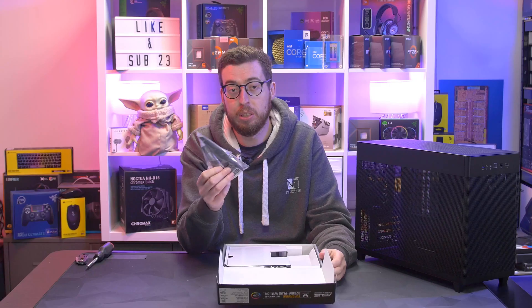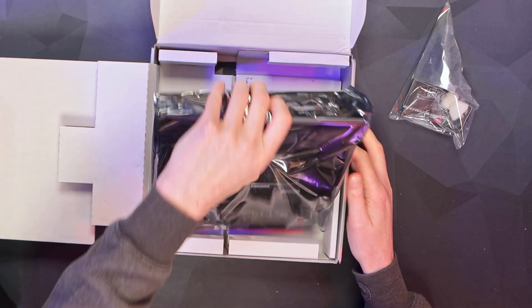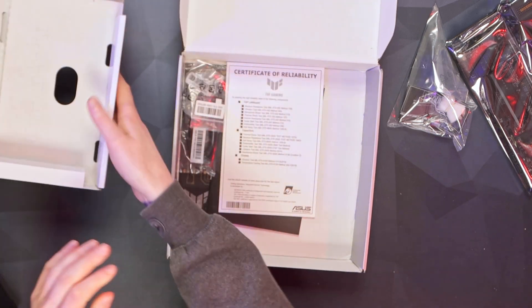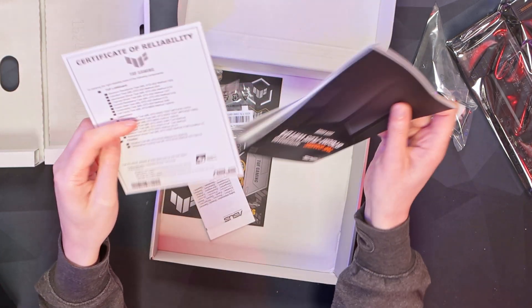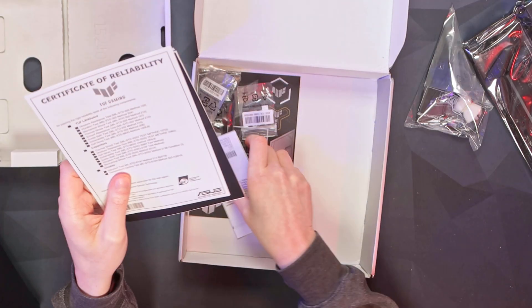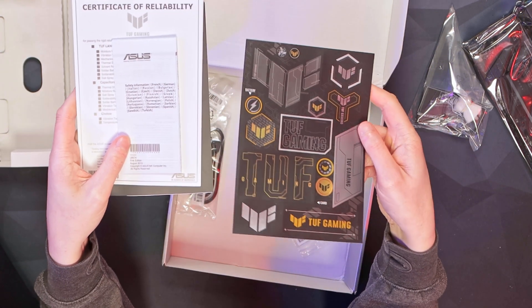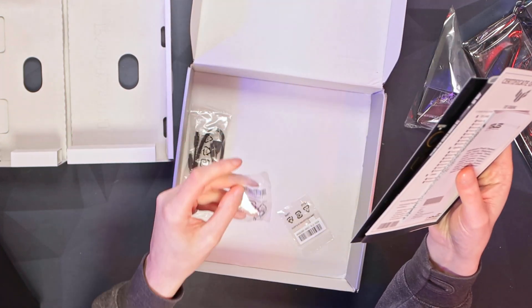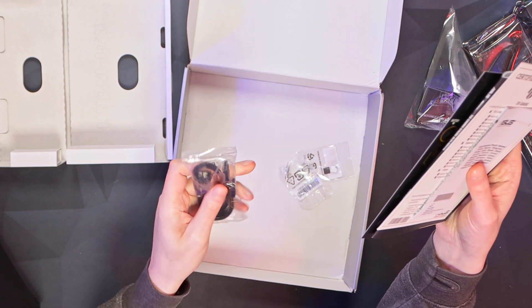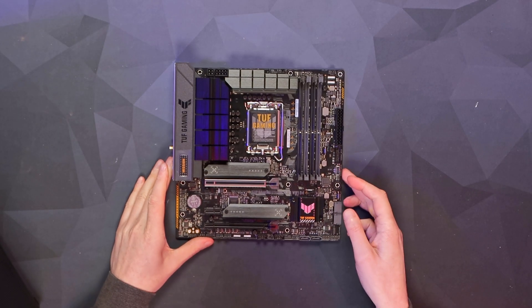Inside the box we have our Wi-Fi antennas — this supports Wi-Fi 6 and also has Bluetooth built in. Underneath we'll find our board, which we'll take out temporarily to look at any extra accessories. Under that we have a certificate of reliability, which is generally something you get with all ASUS Tough products showing it's been tested in different ways. There's some safety information, stickers, two M.2 standoffs and screws, a single-sided M.2 pad, and two SATA cables — one of which is right-angled. That's it for accessories.